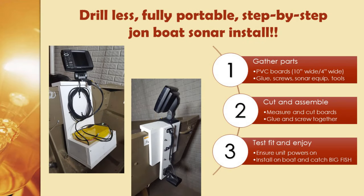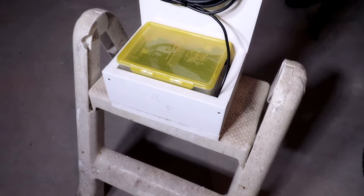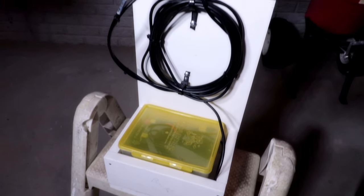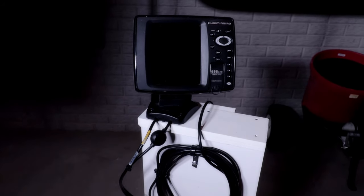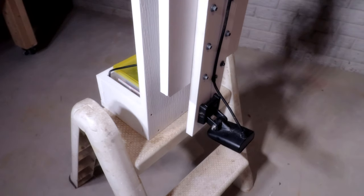Hello, my fishing friends. On this episode I'm going to show you how to make a fully self-contained and portable Jon Boat sonar pod in just three easy steps. So without further ado, let's get started. Here's a shot of the pod fully assembled — battery, screen, and finally the transducer in the back.